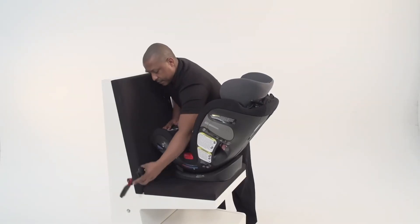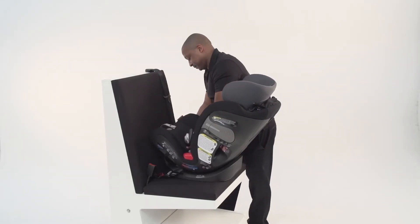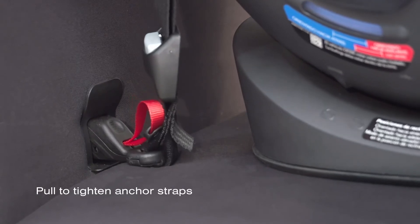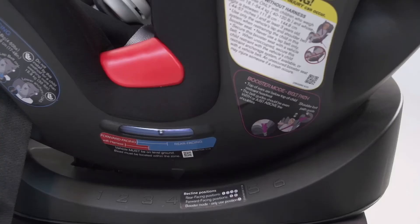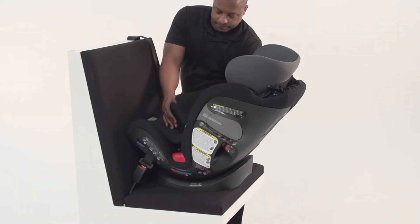Next, attach each lower anchor connector to the corresponding lower anchor bar in the vehicle. Place one hand in the center of the car seat and push down firmly into your vehicle seat. With your other hand, pull the lower anchor adjustment strap through the rear-facing belt path to tighten. You can use the adjuster strap on either side of the car seat. Re-check your level indicator to make sure the recline ball is still in the blue zone for rear-facing use. Reattach the seat pad.